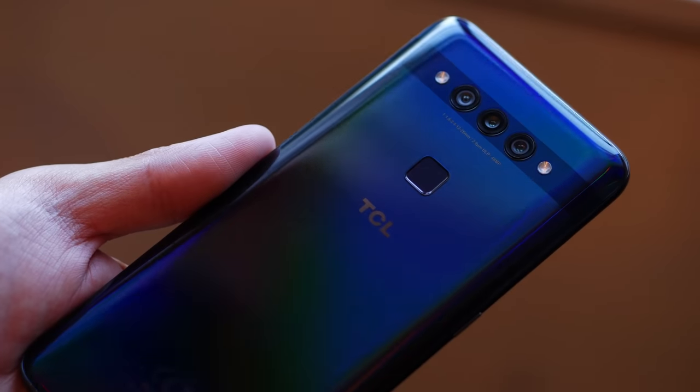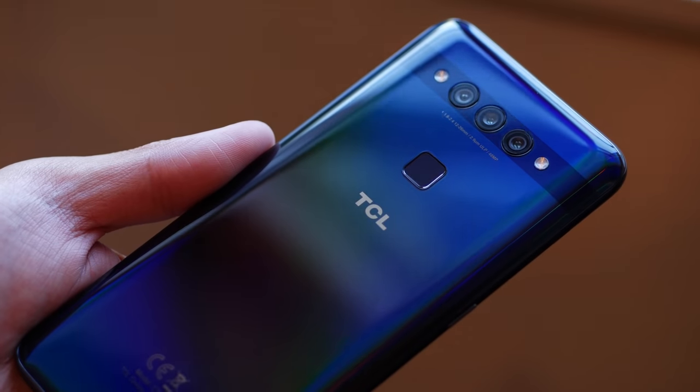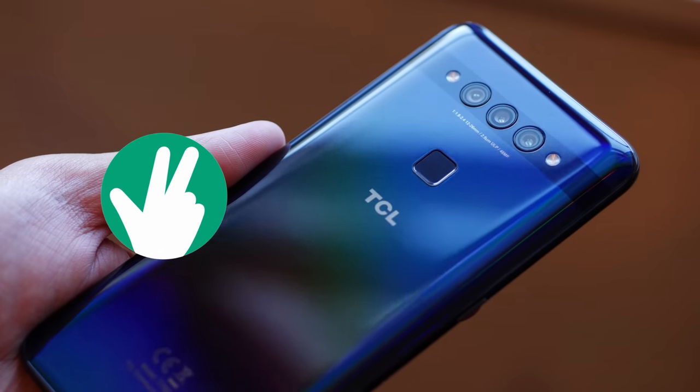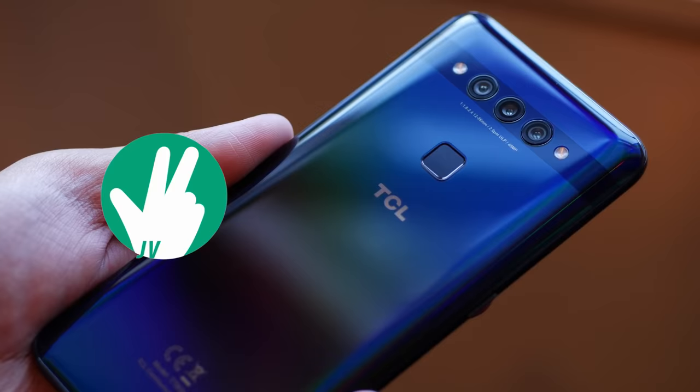On that little TCL logo that you see on your smart TVs, or really just your TVs in general, you're going to start seeing that more often, and this is the reason why. It's Joshua Vergara. Take a look at TCL's brand-new smartphone brand. This is the TCL Plex.